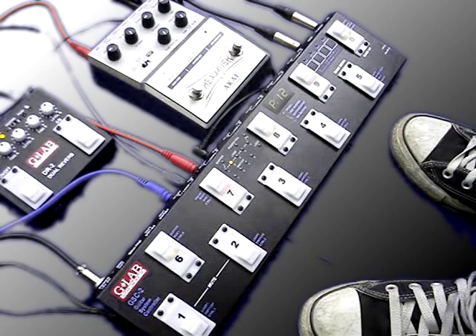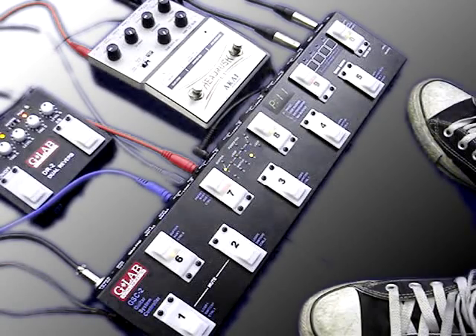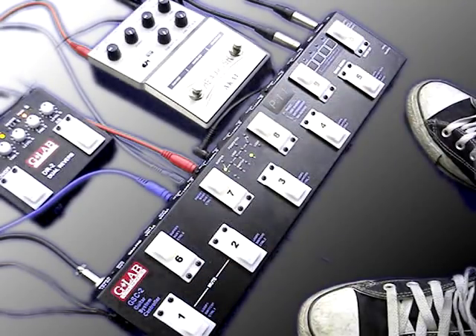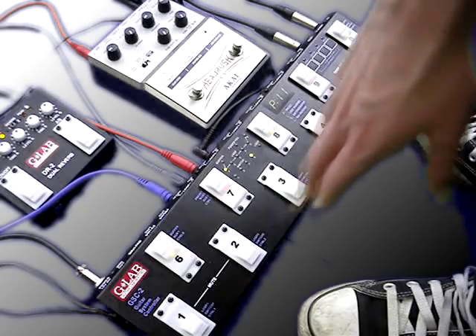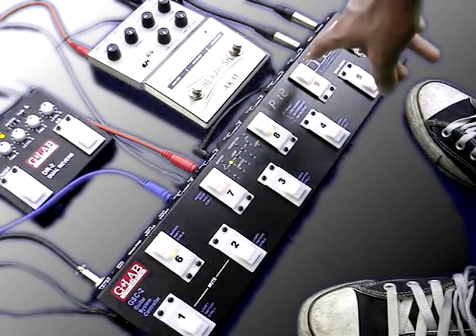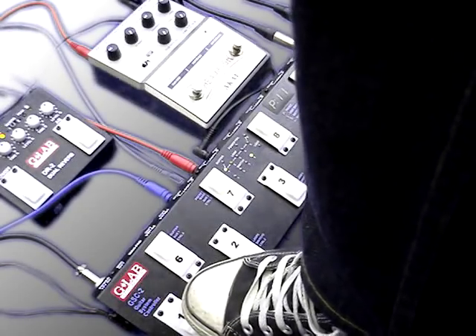Firstly I'm going to select bank 1 by pressing and holding the number 1 foot switch on the GSC2. I want the option to apply separately a reverb sound or a delay sound to my distorted amp. So I'm going to go to loop on the front panel and press 1, then press loop again to store — and that preset is stored. Now for the delay sound I'm going to press foot switch 2, go to loop again and press 2. The light comes on, and I press loop again to store. Then you can switch between the two like so.